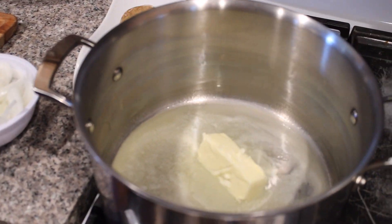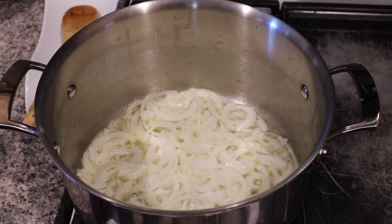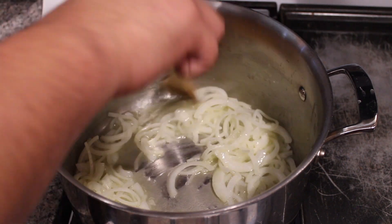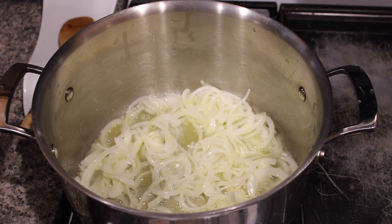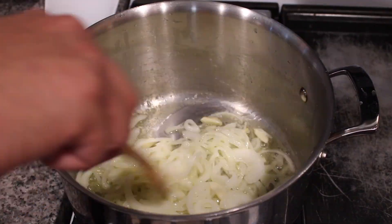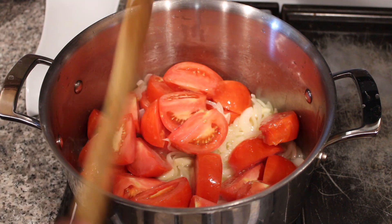Once you're done prepping your vegetables, grab a whole stick of butter and put it in a large pot on medium heat. Once your butter is melted, add your onions and stir so they're all coated in that nice fat. Let that sweat for an additional two minutes.